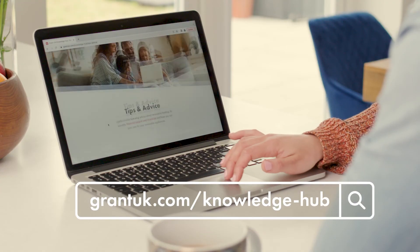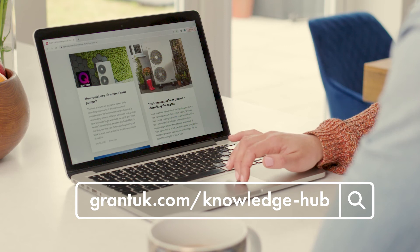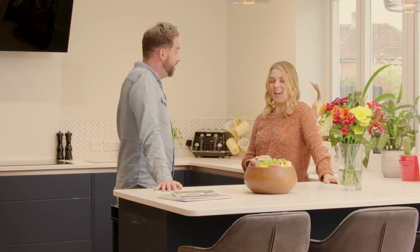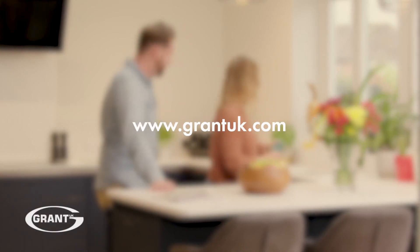Please also watch our servicing the system and next steps guide to ensure your Gran Torona 3 heat pump is maintained correctly. For more hints and tips about living with your Gran Torona 3 heat pump head to the Knowledge Hub on our website. If you need further support or need to contact the GrantUK team visit grantuk.com.